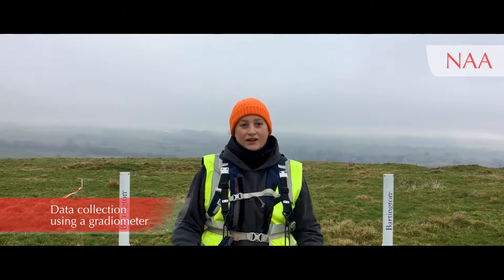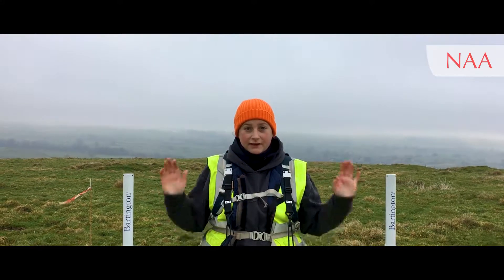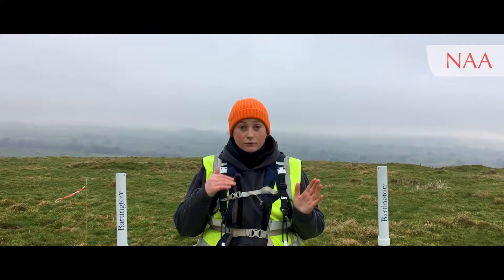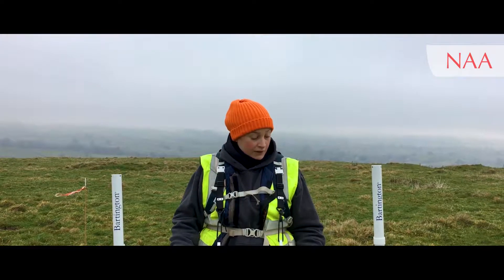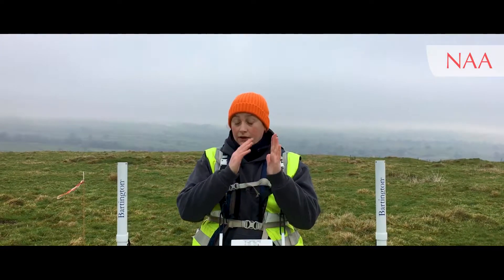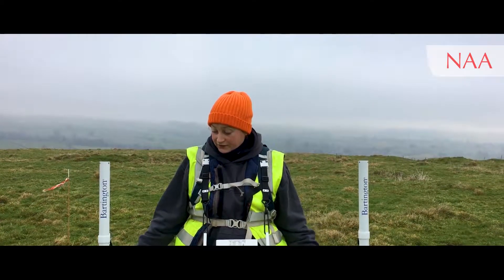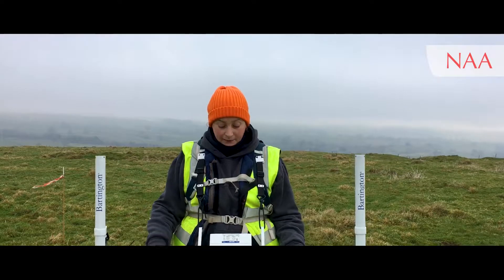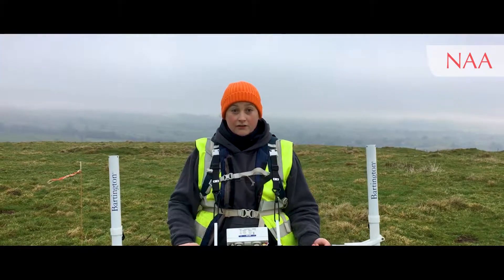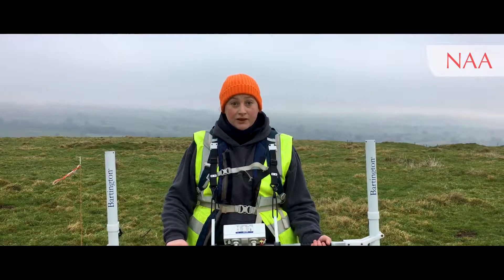Once you've got a grid laid out on the ground and your Bartington sensors are balanced and ready to go, it's finally time to collect some data. Today I'm doing a one-meter traverse interval and a 0.25-meter sample interval. Imagine a grid: on the Y I'm taking readings every 25 centimeters going up, and on the X every one meter going along. The Bartington Grad 601 has two sensors, meaning every line I walk I'm taking two lots of readings. This is a 30-meter grid with a one-meter traverse, so I only need to walk 15 lines to collect the whole grid.